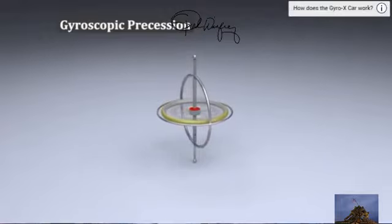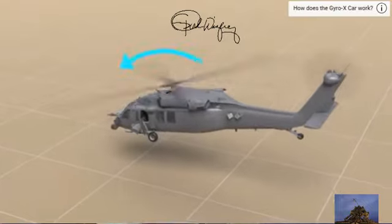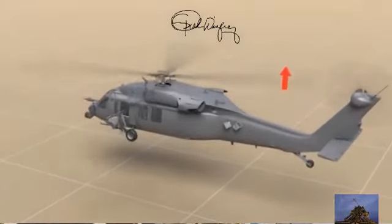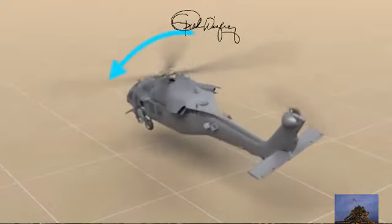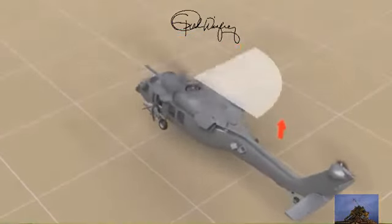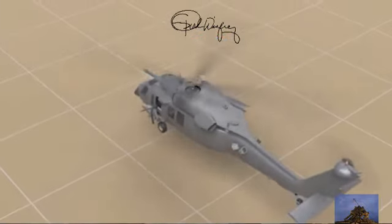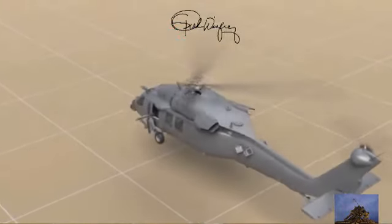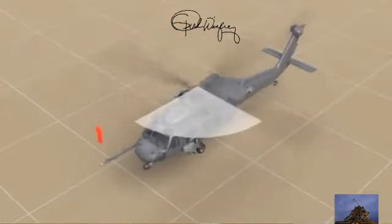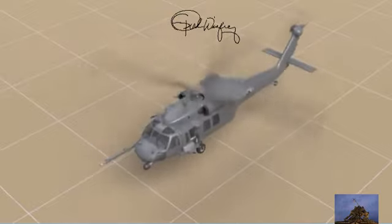One of the hardest things to understand is something called gyroscopic precession. This happens to anything that spins, but it's especially important to helicopters. If you want to pitch the helicopter forward, you might think we need to apply more lift in the back of the rotor blades. But if we did this, it would actually roll the helicopter to the left. We apply force and it doesn't take effect until 90 degrees later. To actually pitch the helicopter forward, more lift needs to happen on the left side.